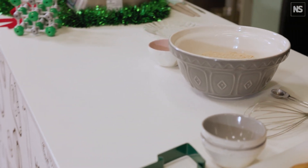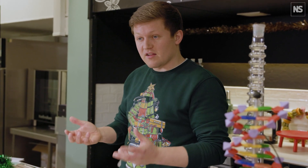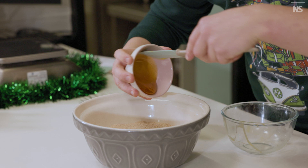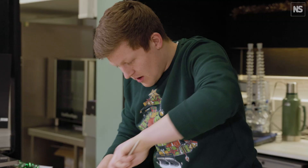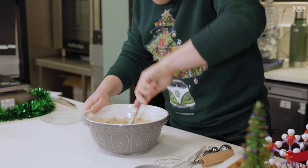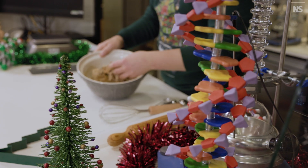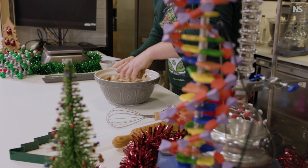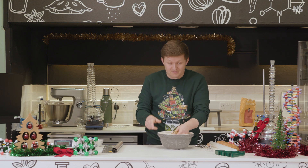The next step is to add the wet ingredients. I like using an egg — it binds everything together nicely, adds a little richness, and helps give a lovely color. We've got one medium egg, 60 grams of golden syrup, and the same again of black treacle. I'll start bringing it all together with a spatula first so I don't get my hands covered, then get my hands in to bring it together very lightly. It can look a bit dry at the start but it's quite a soft dough once formed, as it's still absorbing moisture from the flour.